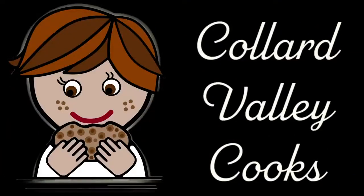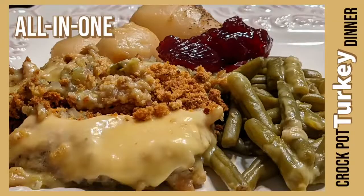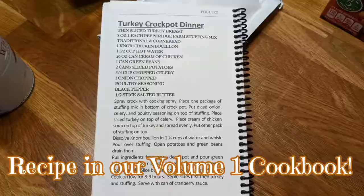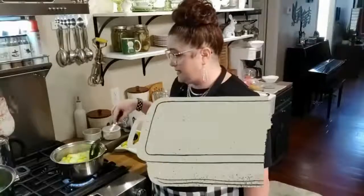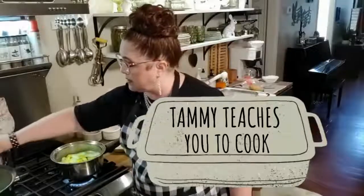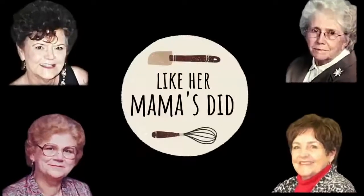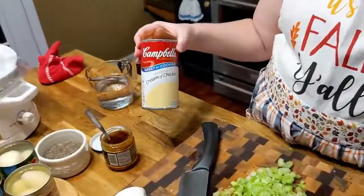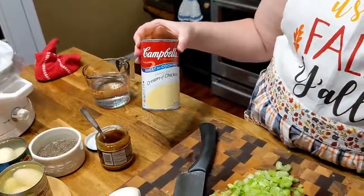It has got green beans, potatoes, stuffing, turkey — it's going to be good. Go ahead and open up a large can of cream of chicken, the family size.